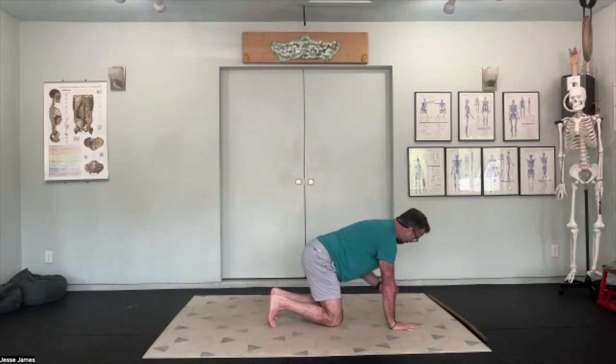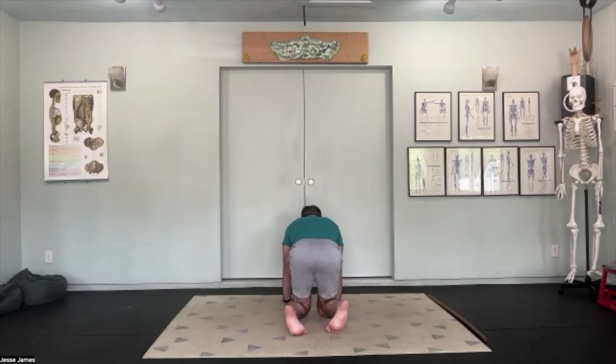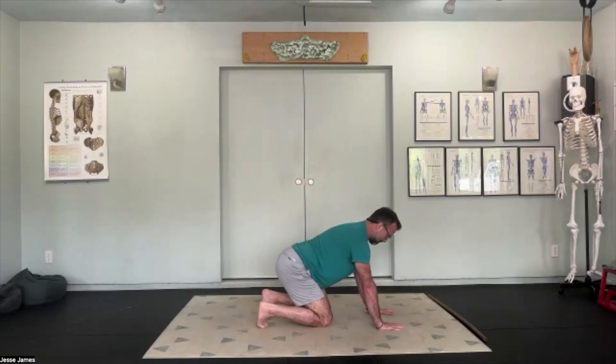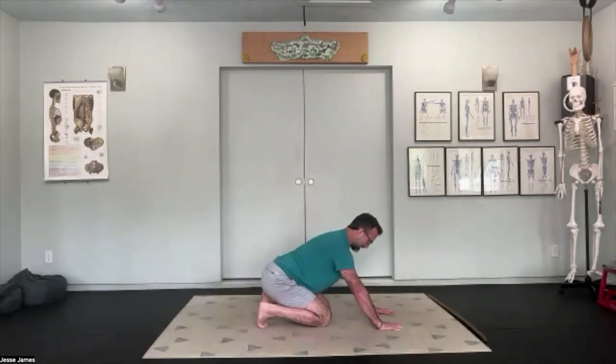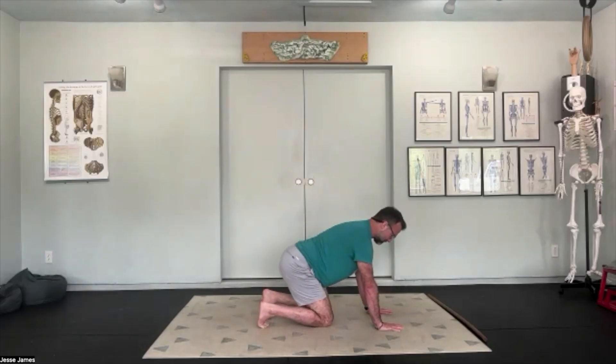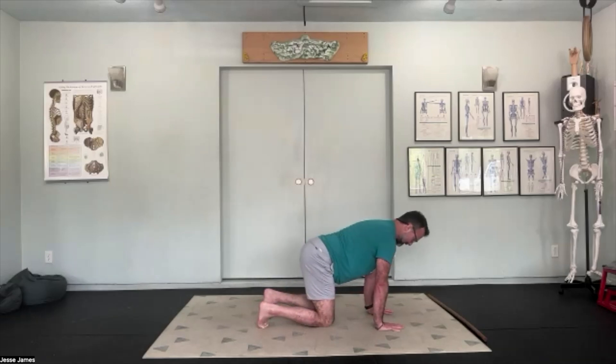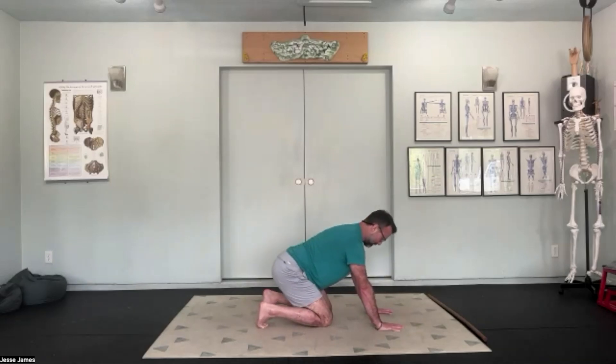Next, we're going to turn our heels out as far as we can, getting tucked all the way out to the pinky toe so we have all four toes tucked. Everything else is exactly the same — inhale forward, exhale as we sink our hips back to the heels with the tailbone actively turning up towards the ceiling. Inhale back forward, exhale seeing if we can sink a little deeper. Notice the difference between the right side and the left side.